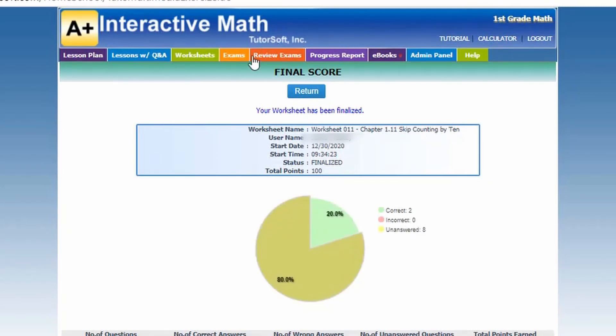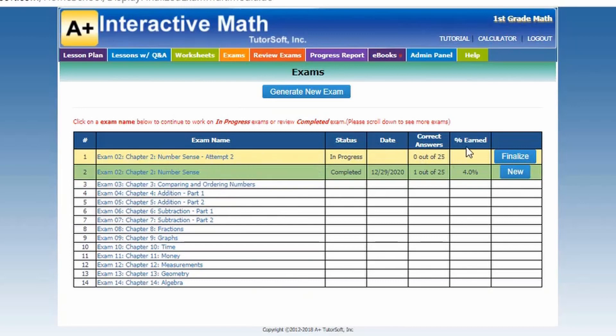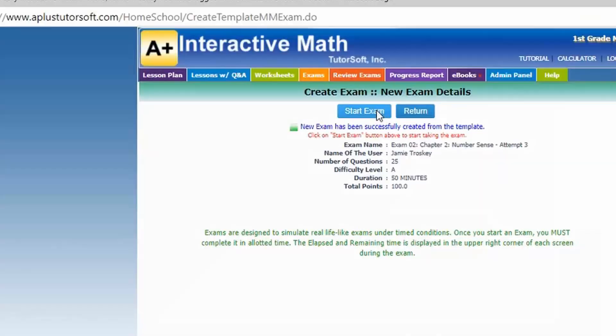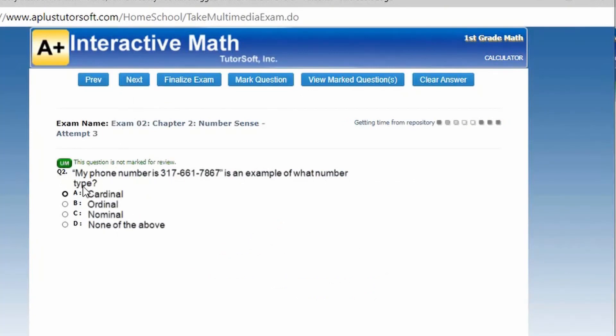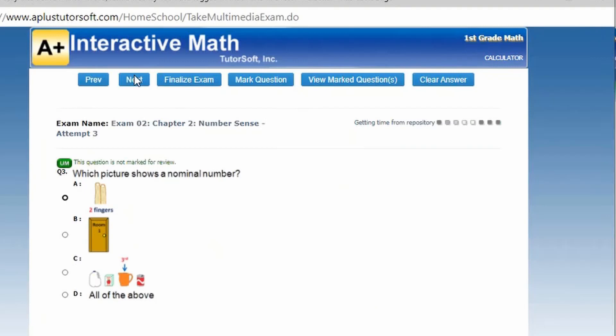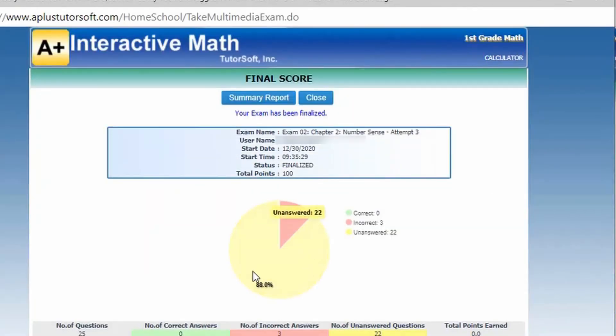The exam section is very similar. You'll click the exam you want to take and hit start exam, then answer the questions. It does not read the exams to you. The big difference with exams is they are timed — it will tell you how many minutes you have left. It also tells you the number of attempts, and then it breaks down the data for you showing how many you got correct, incorrect, and so forth.